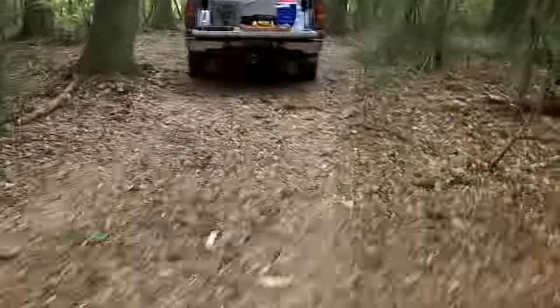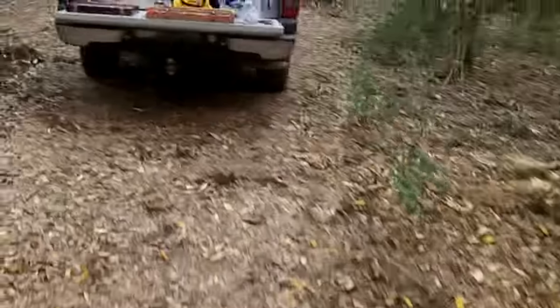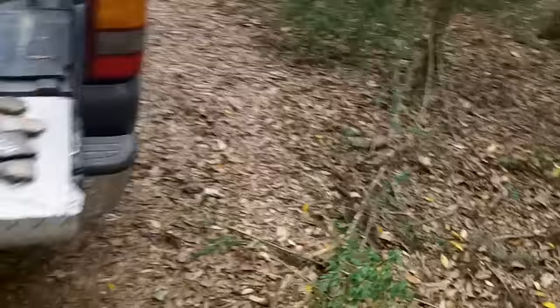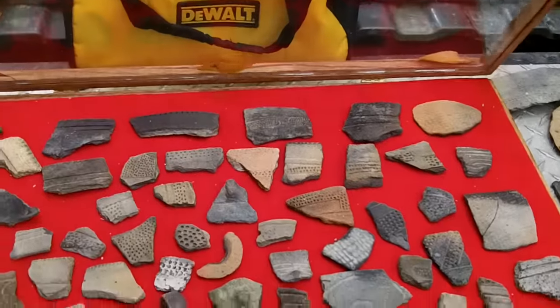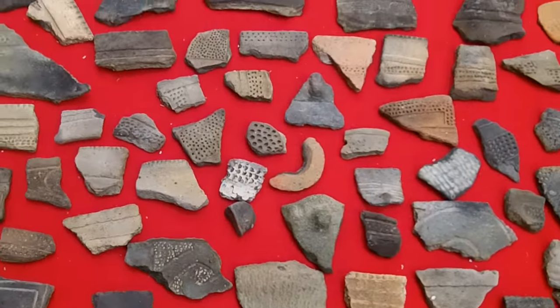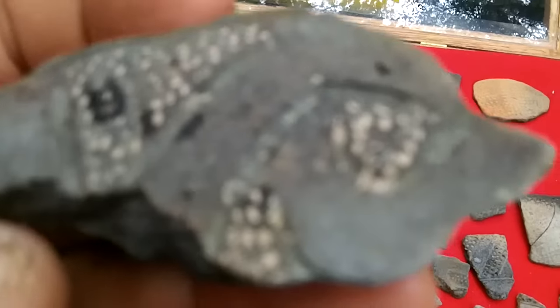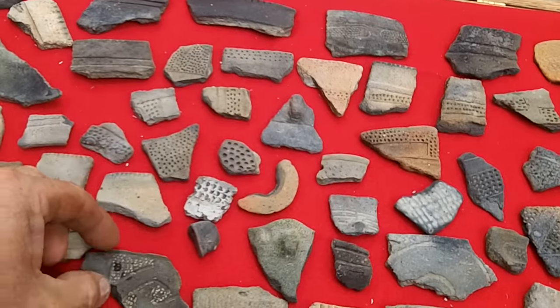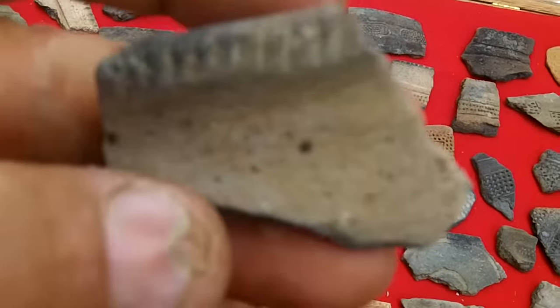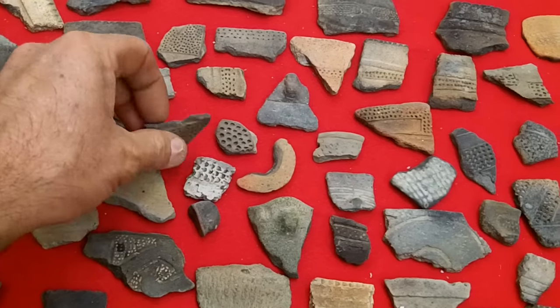Ernie went on a vacation a while back to the coast, did some tide walking. Tide goes in, tide goes out, washes stuff around. And here's the pottery he found — some of it. Design pieces, unbelievable. Got a lot of nice rims. All you gotta do is walk up and down the beach, man. This stuff is everywhere.